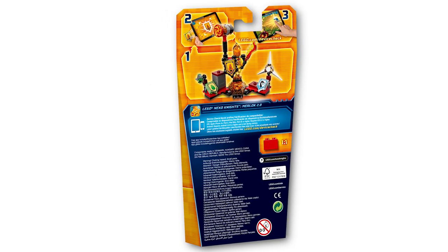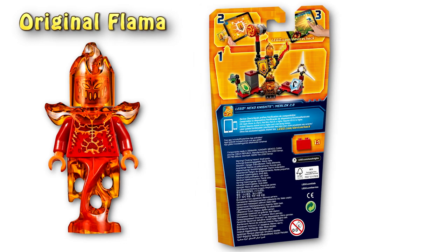I like that they changed the base color of Flamma's body to yellow — it looks a lot better this way. We will do a comparison to the original when I finish them. And let's just build this guy.